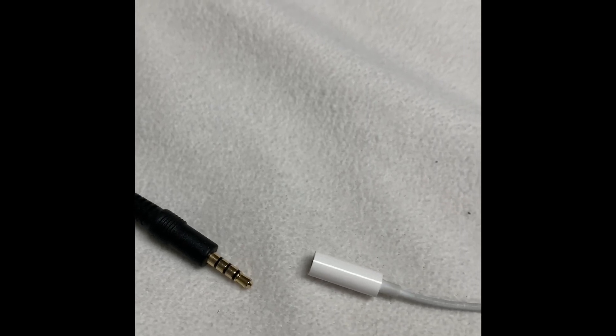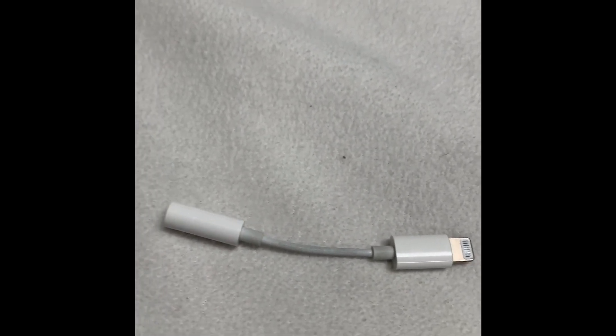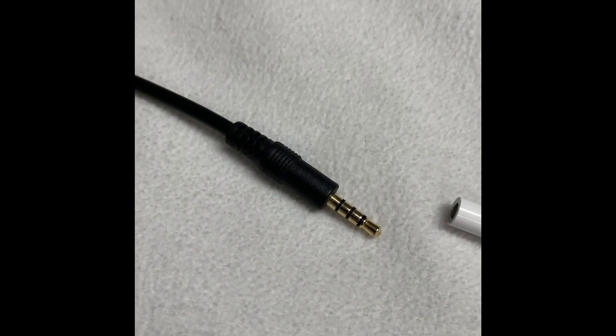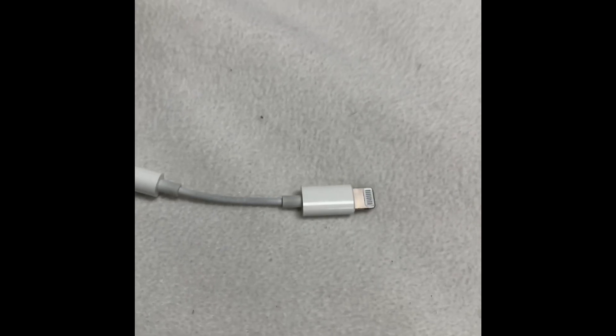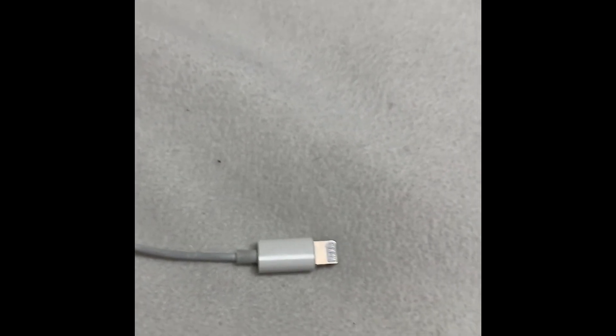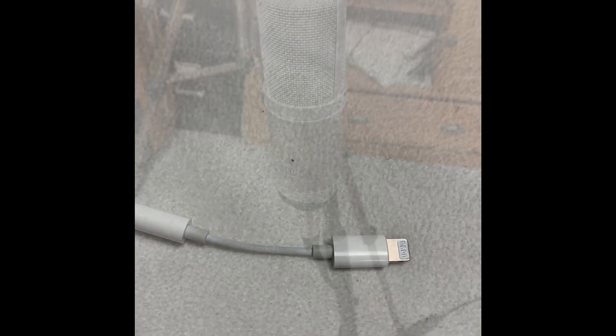Another tricky little part is the dongle, which goes from that three-ring eighth-inch jack into the lightning port of your iPhone. So I'm going to pause it, put it together, and then show you one more step.